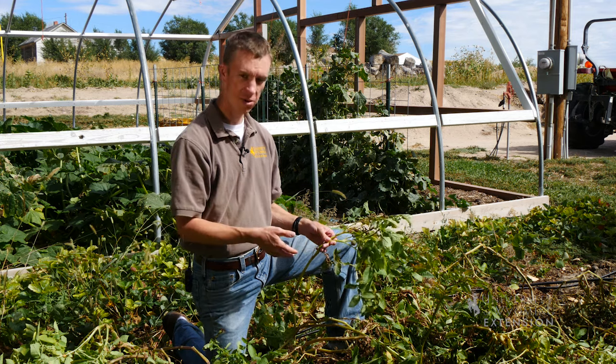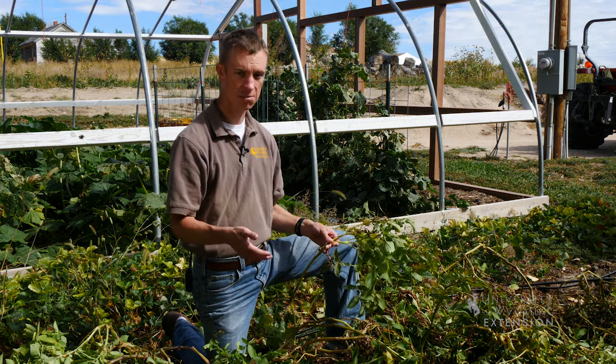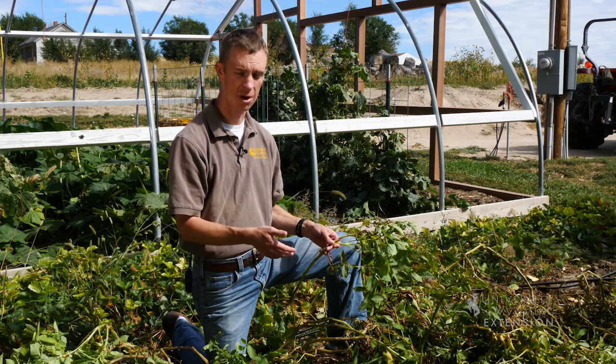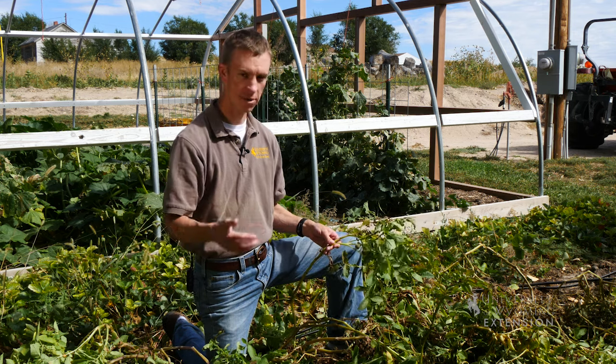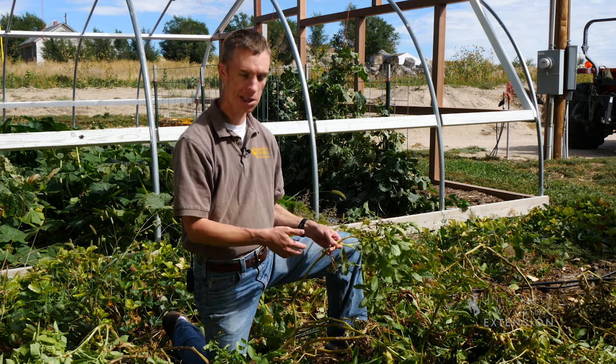So when we say that we plant potatoes from seed potatoes, what that actually means is that we're actually planting them from cuttings of the tuber. It's actually cloning the plant that it came from instead of using seed like we do for other plants. This has been Caleb Carter from the University of Wyoming Extension, From the Ground Up.